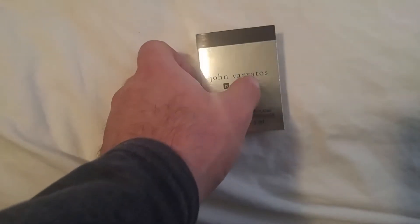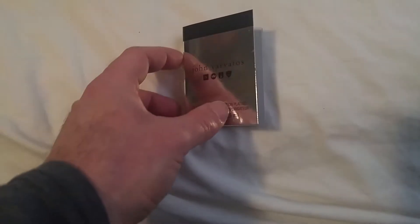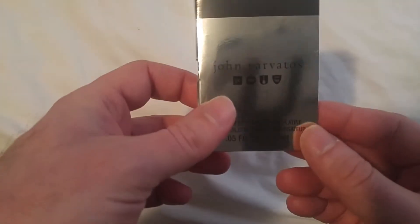Very very casual. Very very modern. And it's not too overbearing. I'm happy with it. It's not for everybody, but if you really want something that smells really good and something that's going to attract, this is definitely a good fragrance — Johnny Varvatos Platinum Edition.